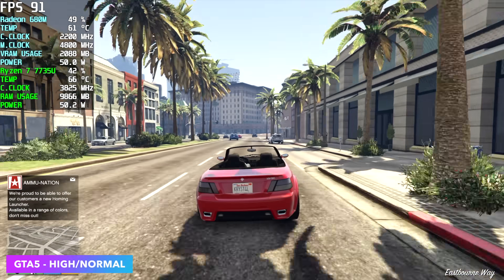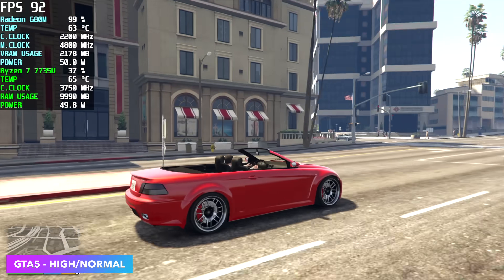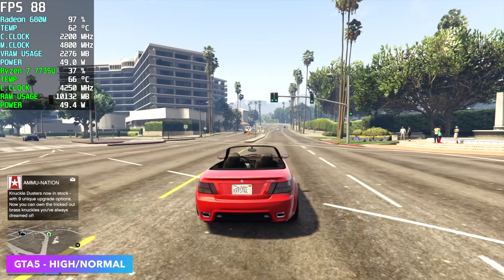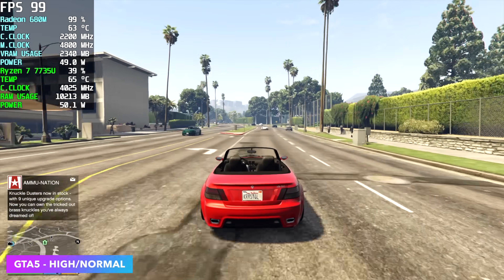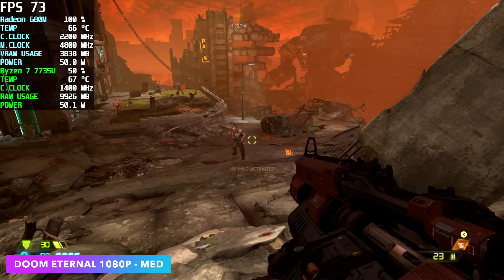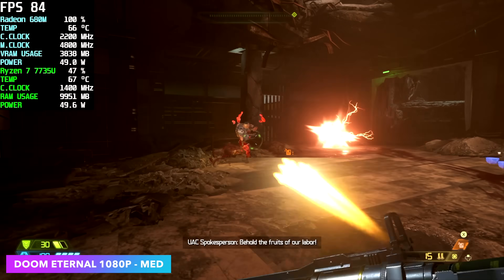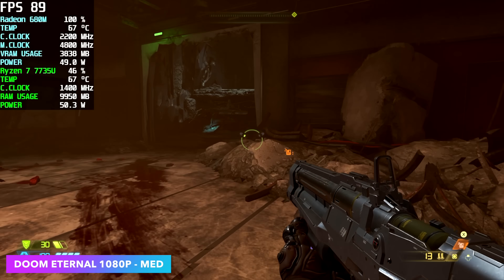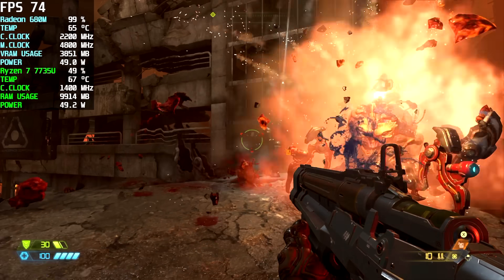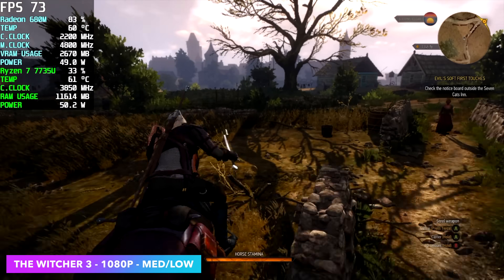Here's GTA 5 at 1080p with a high-normal mix. We could get more out of this game if we had more wattage to the CPU — the clocks are low and this really does rely on the CPU for a better frame rate. But with an average of around 81 FPS at 1080p it's totally playable. Doom Eternal at 1080p medium settings always works out really well on these APUs. No render scaling whatsoever and we're getting an average of around 68 FPS. I will admit I've seen this perform a little better on the 7735 HS at higher wattage around 65W, due to lower CPU clocks, but it's still very playable. The Witcher 3 at 1080p with a low-medium mix gives us an average of around 65 FPS.